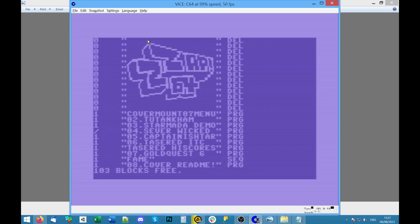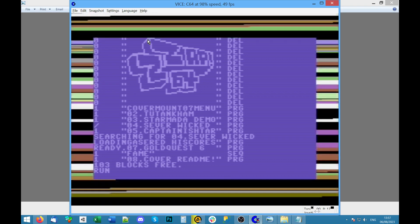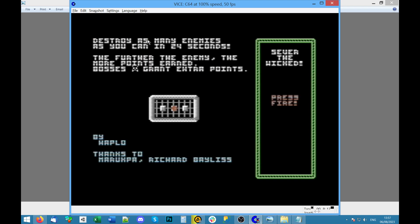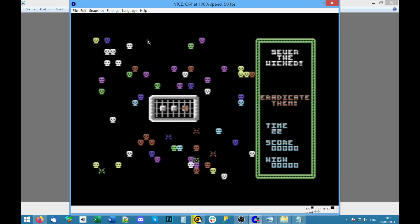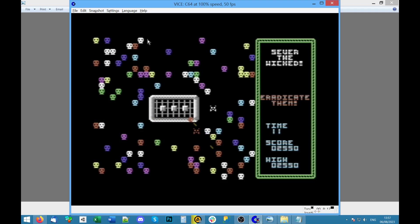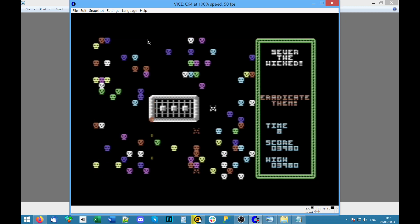Sever Wicked — all right, let's have a look. Yeah, a lot of these PETSCII games load quickly — so that's got some kind of compression. 'Sever the Wicked by Haplo — it's a preview.' Let's give it a go. 'Destroy as many enemies as you can in 24 seconds — further the enemy, the more points gained.' Press fire — it's joystick port 2. What? Oh okay, so I just go around this border thing and shoot.